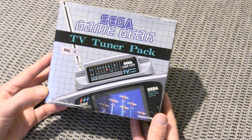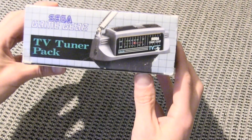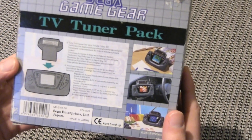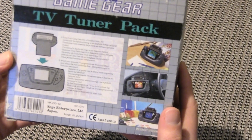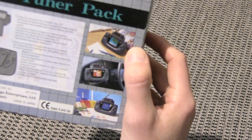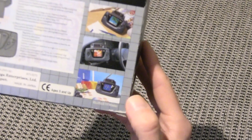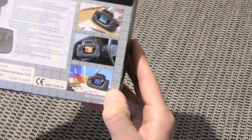This is the box for the Sega Game Gear TV tuner pack and this is the PAL-1 version. It's got the same logo on each side, and the back of the box gives you a little description — it says turn your game gear into a portable colour TV, watch your favourite TV programmes on the go anywhere. There are a couple of little images: you looking at holiday adverts while doing homework, watching TV while driving your car, and watching TV while eating your dinner. Just the three things you want to be doing while watching telly.